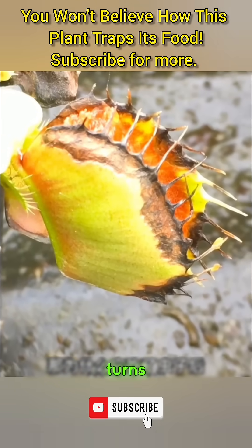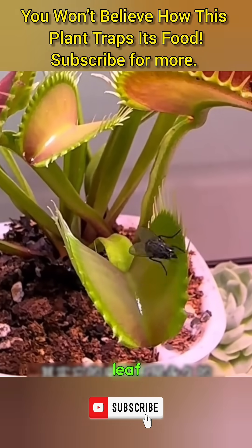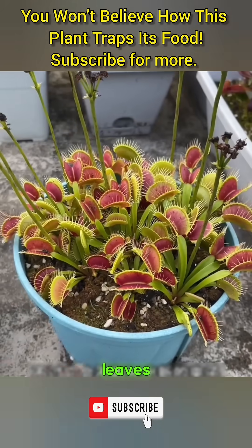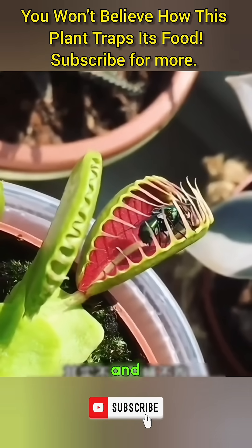You might have noticed the trap turns black after eating. That's because each leaf can only close three to five times before it dies off and turns dark. But don't worry — the plant keeps growing new leaves, continuing the cycle of life again and again.